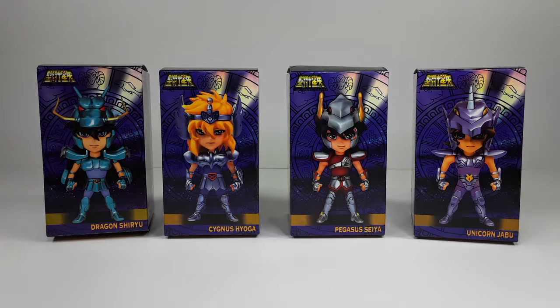Welcome back to my channel, I am IS316. Today I have these little statues right here — they are from Saint Seiya, or as we know them in Spanish, Los Caballeros del Zodiaco. I was so excited when I found these and I'm happy to have them in my collection, so I'm gonna show you all these boxes and figures.